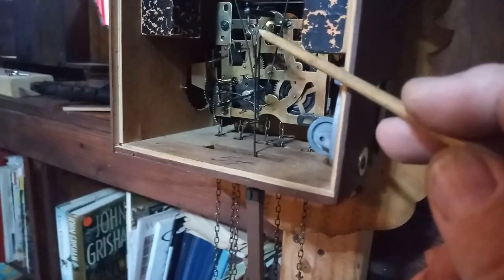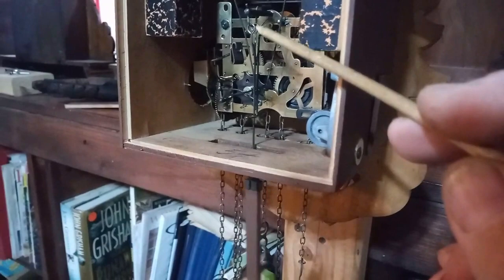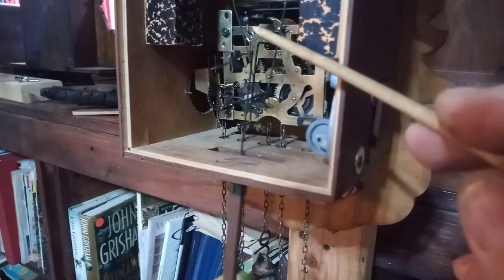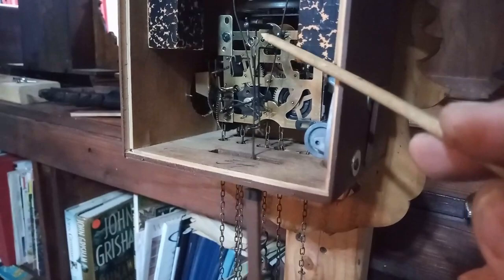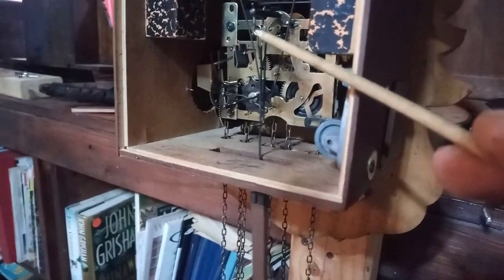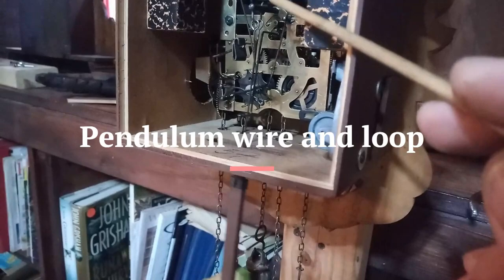Technically you'd want to replace it, but with minimum shipping charges from Time Savers, unless you've got an order you need to place, I would just modify this piece versus ordering it. But next time you do an order, if you do this for a living, order some of these pieces. If you're having problems getting your clock to stay running, you'd want to replace this U-shaped wire and this silver piece right here.